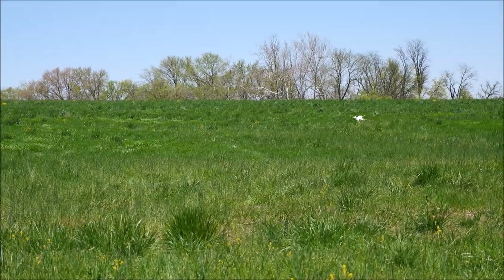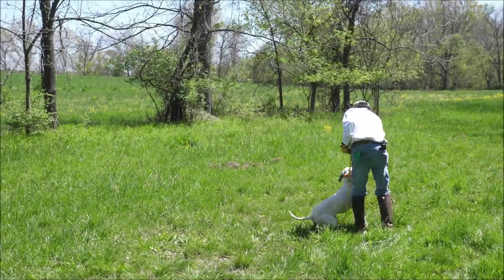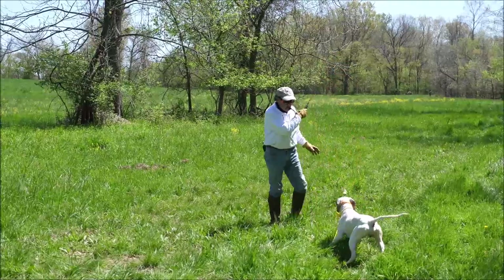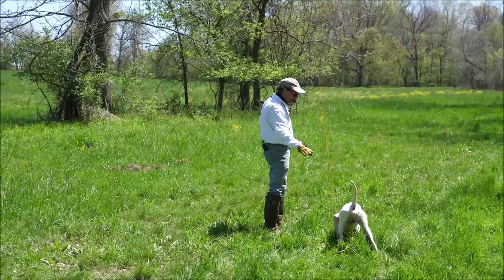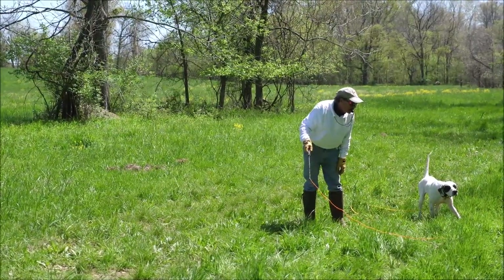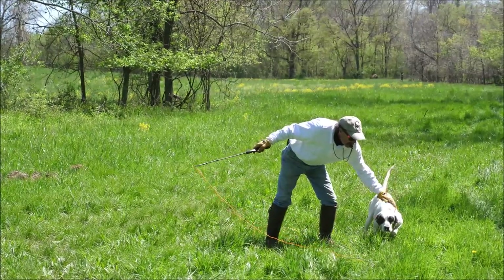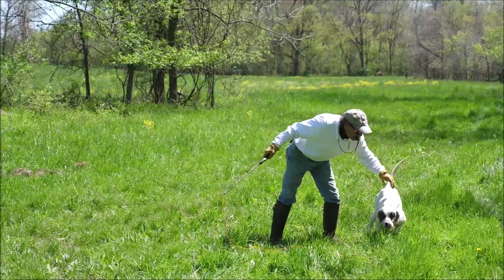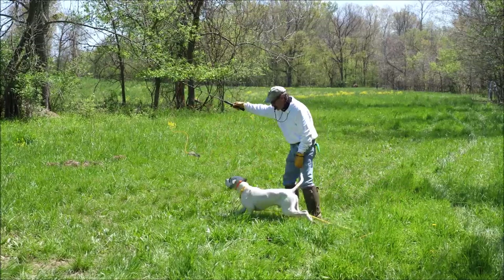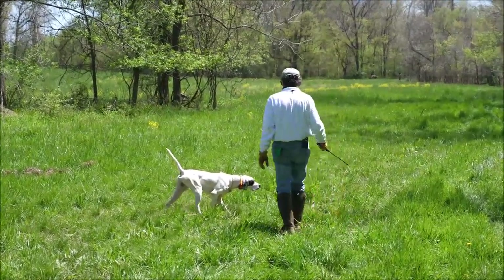That's the beginning version of a single point blind with an English Pointer named Pilot. Hold back to home plate — we're also, because this is a pointer, going to be working on pointing. Mike is trying to teach him not to move to whoa. A lot of people think you can't do this with a pointer — that you can't teach him to sit and then teach him to not sit when they're pointing — but actually that's not true. As you can see, he has no intention of sitting even though he knows to sit.